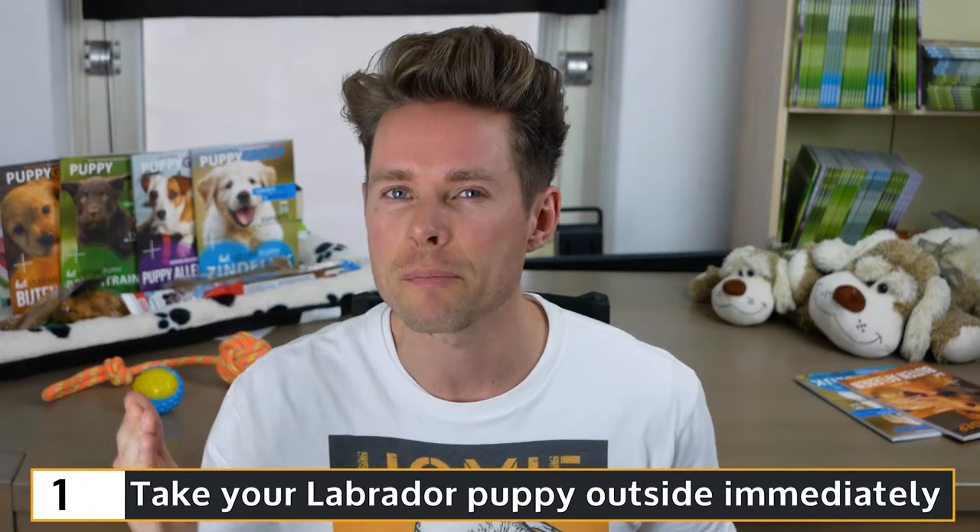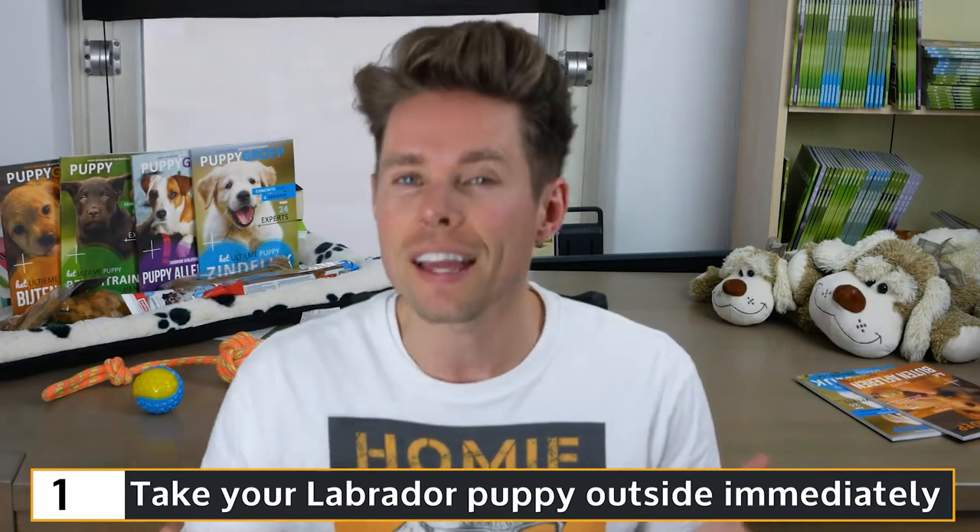My first tip for you is to take your Labrador puppy outside immediately, also when your puppy is still 8 to 12 weeks old. Some vets still advise not to take your puppy outside until it has received all its vaccinations. That would mean your puppy can only pee in the garden, and your pup is not allowed to leave your home and garden for up to 12 weeks, resulting in an insecure and anxious dog.